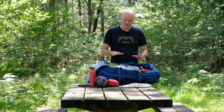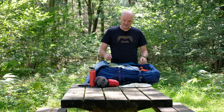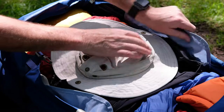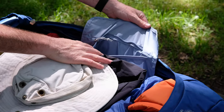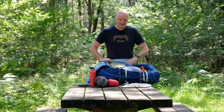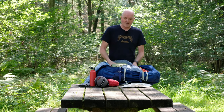All kept under control with this clever internal compression system. Much like on the base compartment, there's another little zip pocket on the inside — really handy for keeping things out of general view, like passports, money, bits and pieces. Tuck it away in there to keep them secure. That pocket is just on one side, not the other.